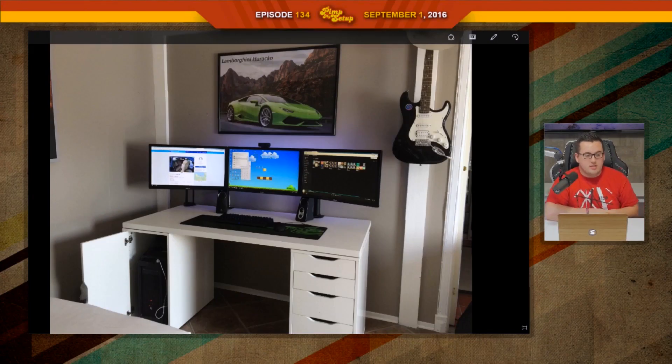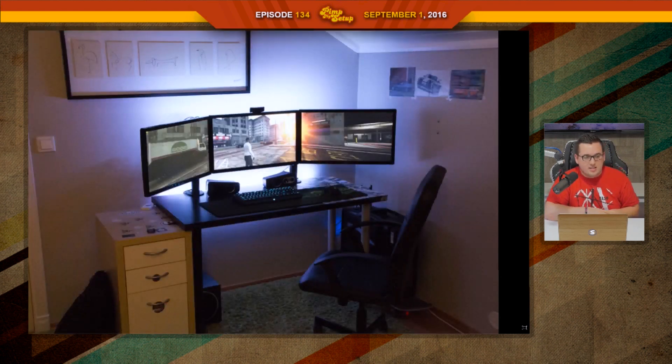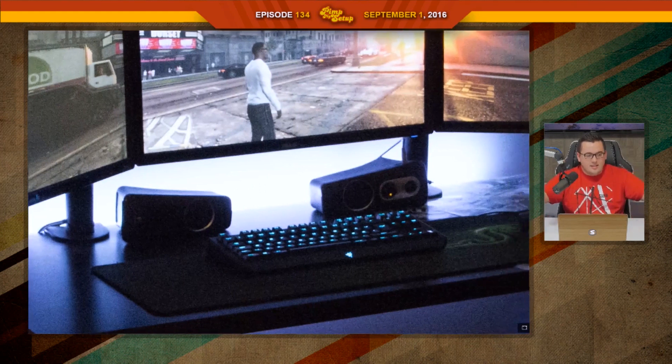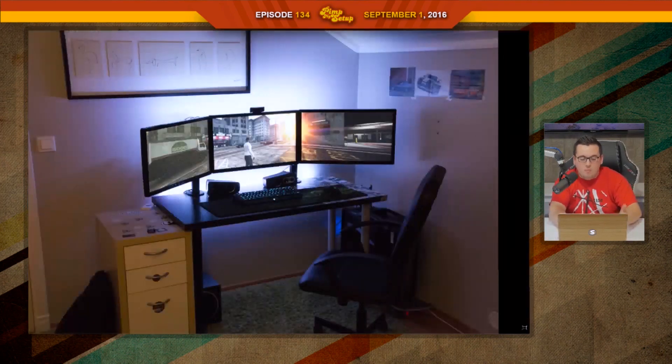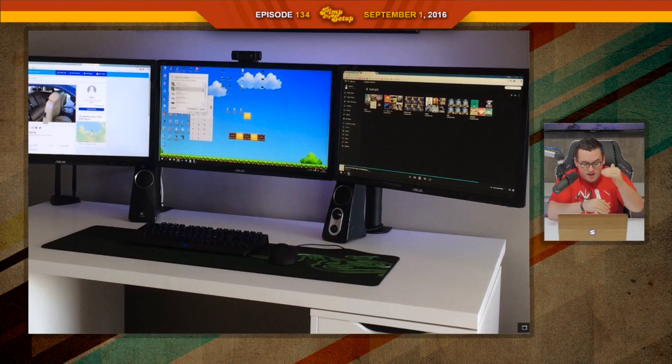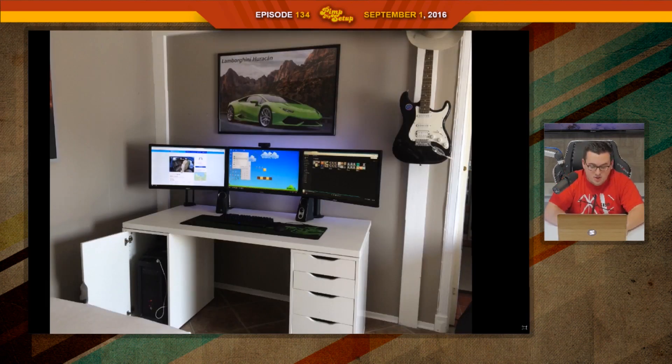He added personality — you can see the guitar and all that. Beforehand there wasn't really anything that kind of sold what he was about. Usability is improved and it just looks fresh. In his first photo the speakers were kind of laying down to the side, and he said that wasn't ideal. But now with the way he's got the monitors mounted, he has enough room — it's perfect for him. It's an awesome setup and it looks clean as hell. Herman scored an 86.